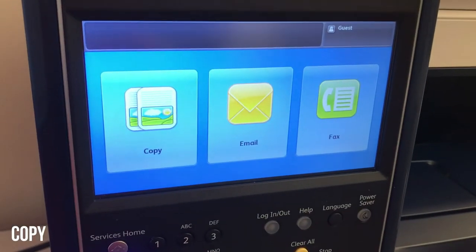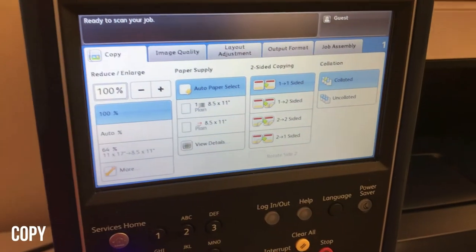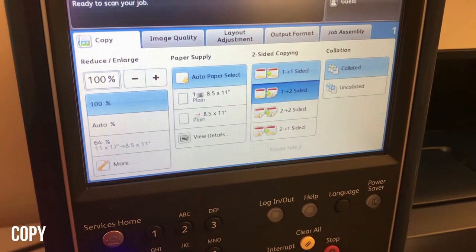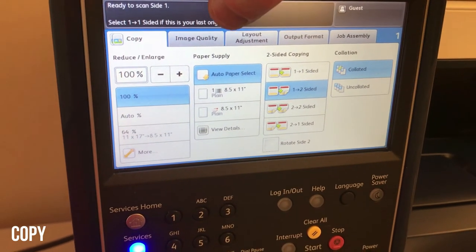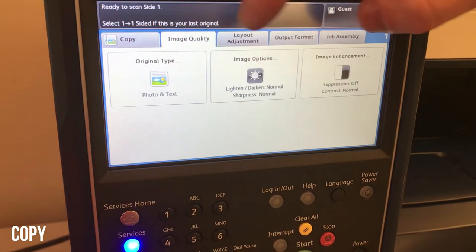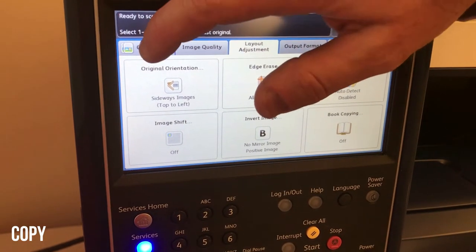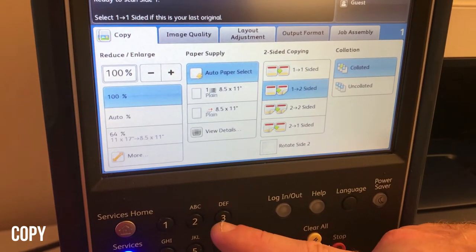To make a copy from the services home screen, press the copy button. Here you'll see the main menu. On the left-hand side you can select reduce and enlarge options, then your paper supply, and then your two-sided copying options. The number on the left is the number of sides on the originals; the number on the right is the number of sides on the copies. Image quality is where you can lighten or darken your copies. Layout adjustment lets you erase edges. Basically load your original face up in the feeder, select your number of copies, and press start.